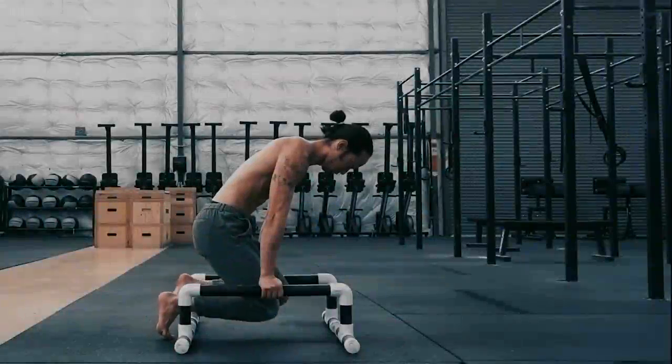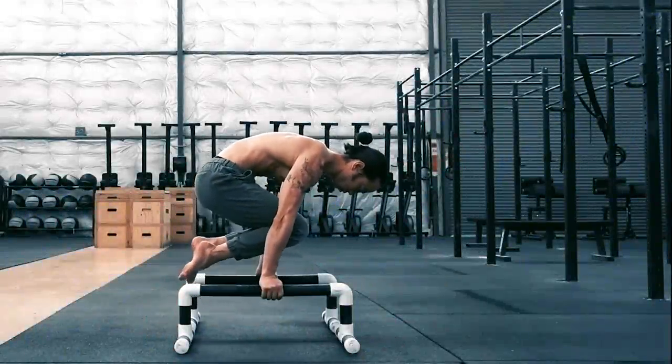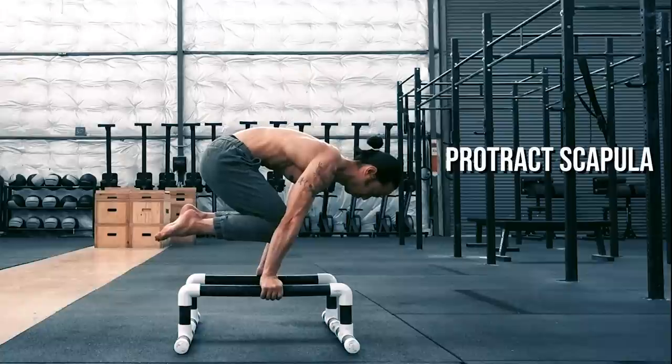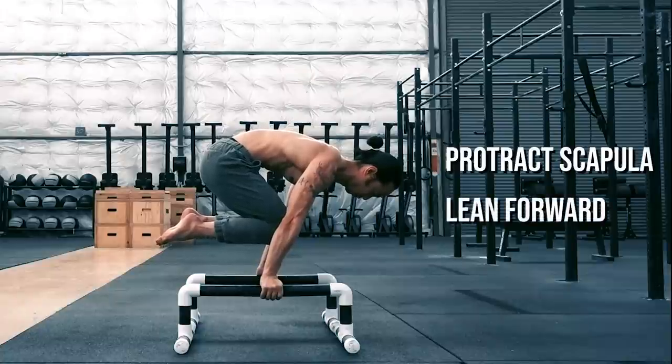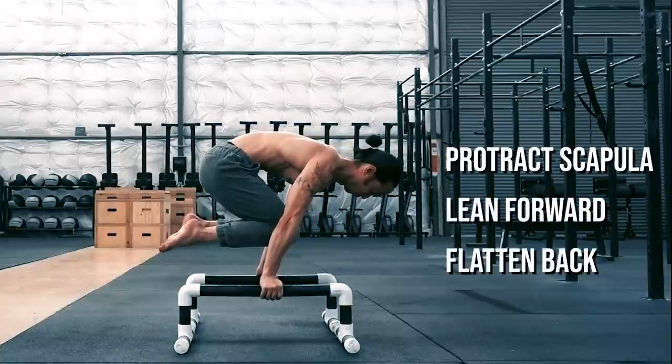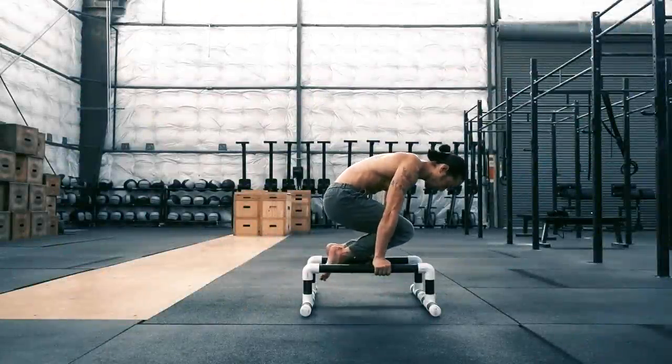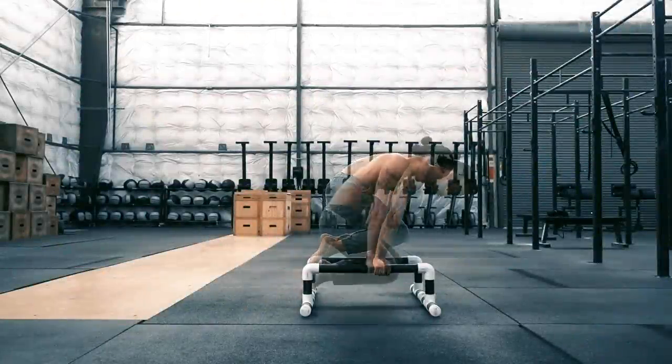The tuck planche is a bit trickier as it involves an element of balance. The main cues here include protracting the scapula, leaning forward over the shoulders, and flattening the back by tilting the hips. To get a more detailed breakdown of the progression of the tuck planche, watch my upper body workout here.